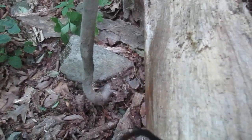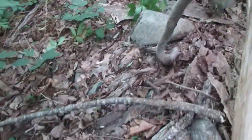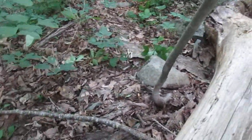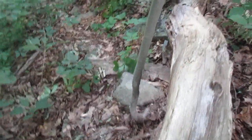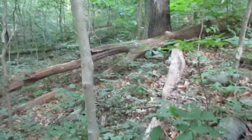You can see that the root system gives. In fact, I can almost start to yank it out. Then I'll get a lopping shears and cut off the smaller roots, cut it off somewhere up here, and make a hiking stick out of it.